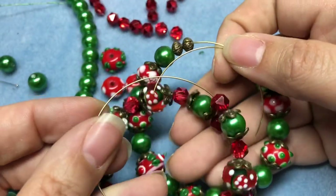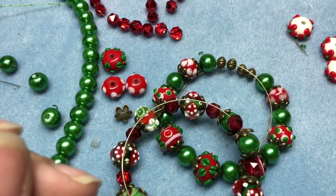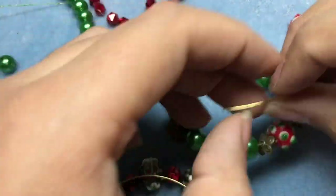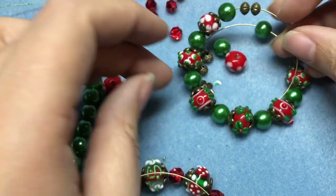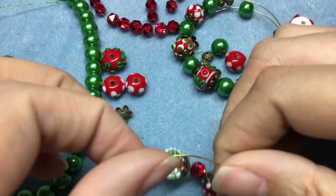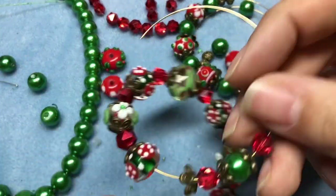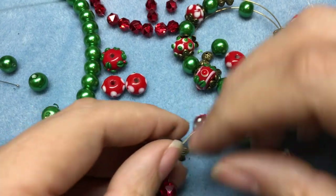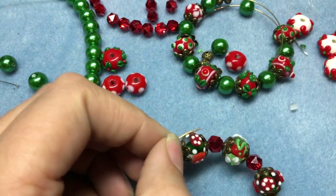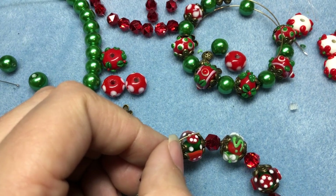We have two really cute bracelets and I'm just going to finish them off. To do that I'm going to create some simple loops. The beads are falling off of that one I just did — okay. I'm just going to start on this end and curl a simple loop. You can curl it in or curl it out, whatever works for you. I think I'm just going to curl it in.